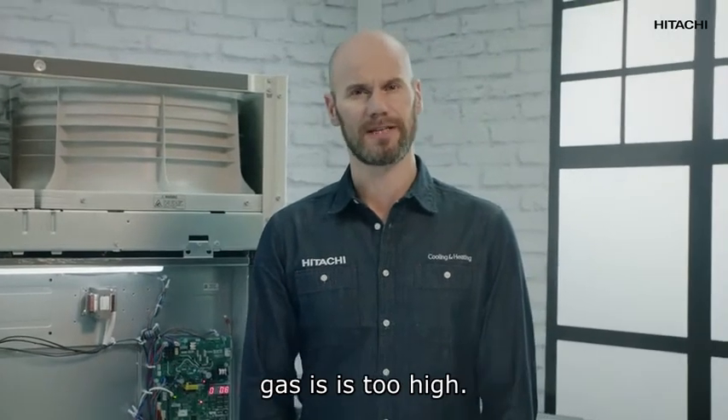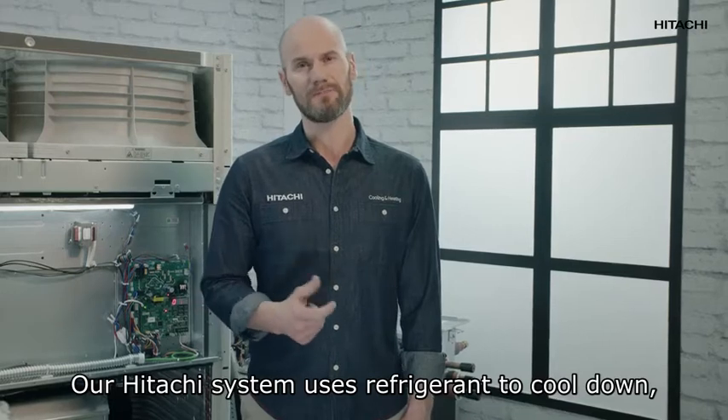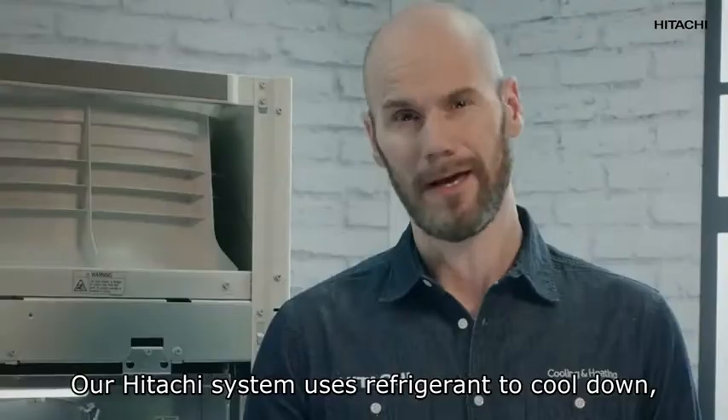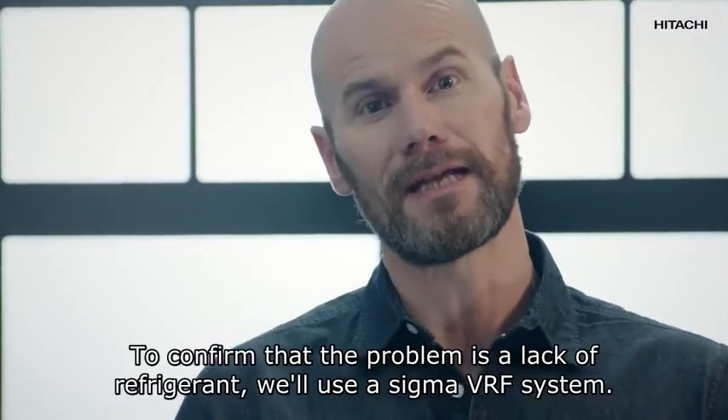The 08 alarm means that the temperature of the compressor's discharge gases is too high. The main cause is the lack of refrigerant gas. Our Hitachi system uses refrigerant to cool down, and it seems we have too little refrigerant.